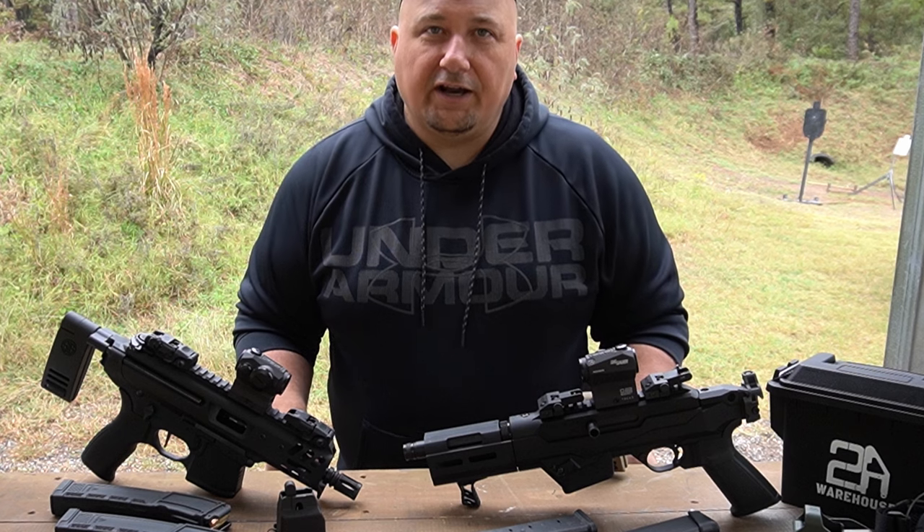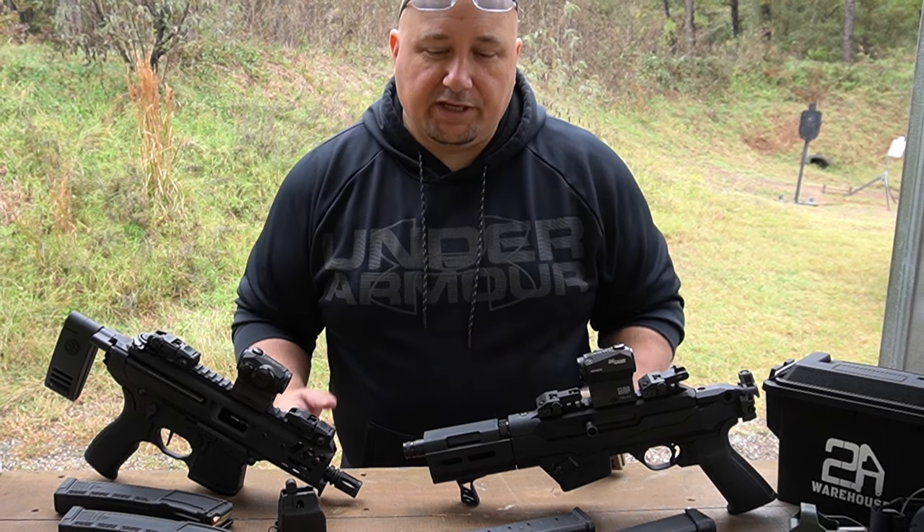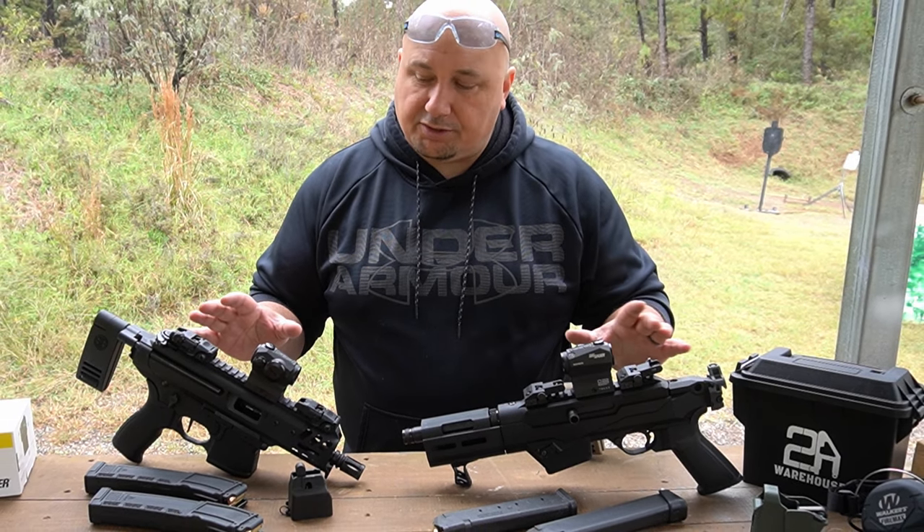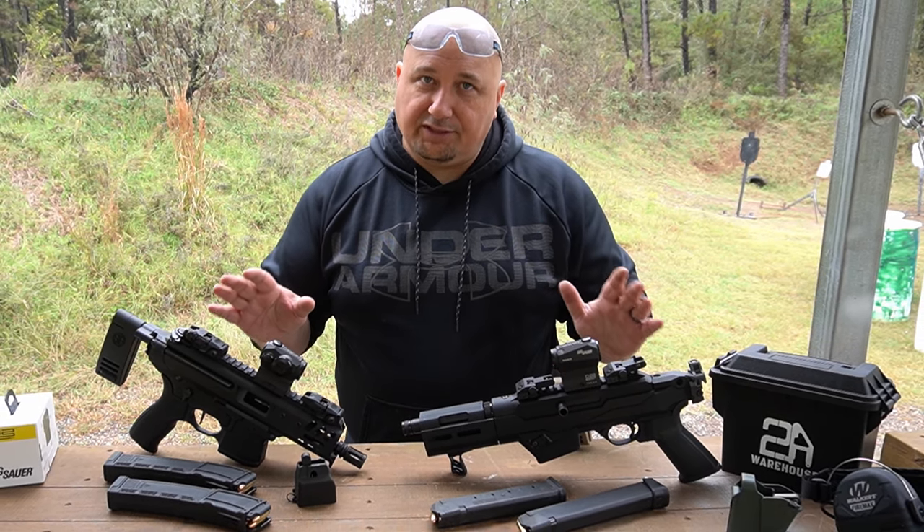Nice, must be train day! All right guys, welcome back to the channel. At the end of this video we're going to pick a king between the Ruger PC Charger and the Sig MPX, so stay tuned to the end.